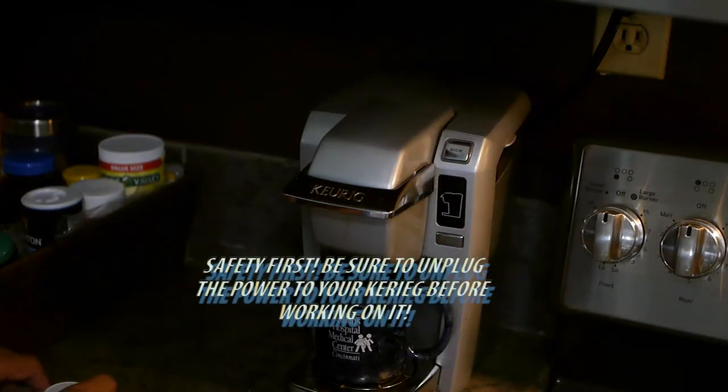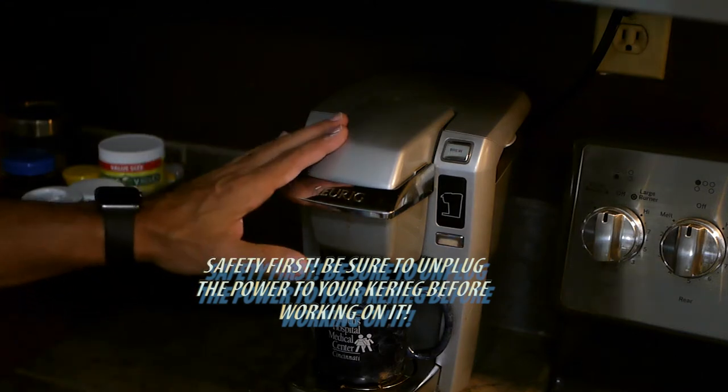Hey guys, welcome back to another episode of Can We Fix It? And as you can see today, we are not in the garage or in the nerd cave, we're in the kitchen. And today, we are going to talk coffee. Okay guys, here we are at the Keurig.